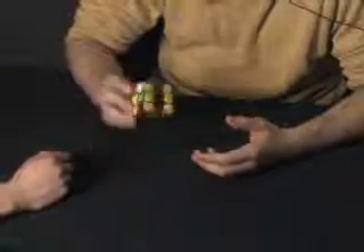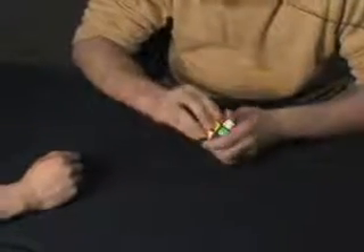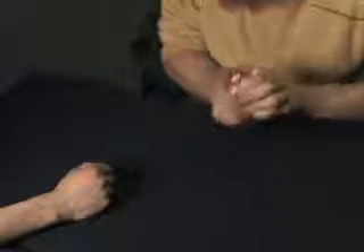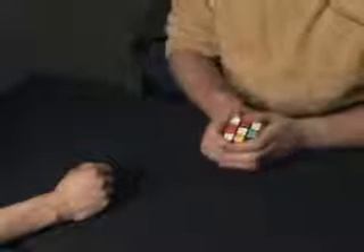I've got a Rubik's Cube here, and many people try and do the Rubik's Cube, but it's too hard for many people. They just struggle with it. And it is a difficult thing to do, but I know a trick. I know a secret way to solve it.